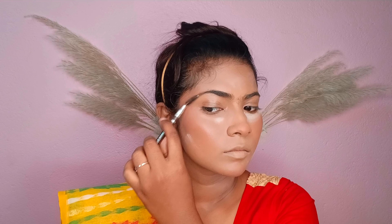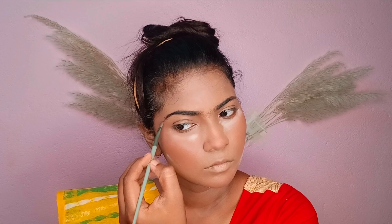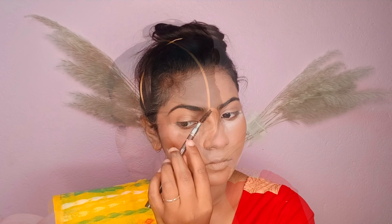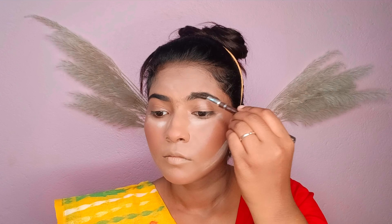If you want to make it easy, I will also apply sunscreen. Then I will draw the eyebrows using a Maybelline gel eyeliner.